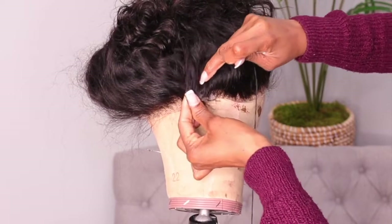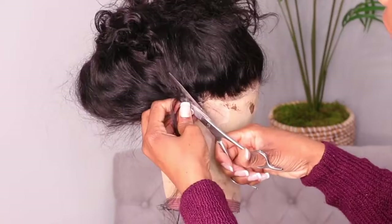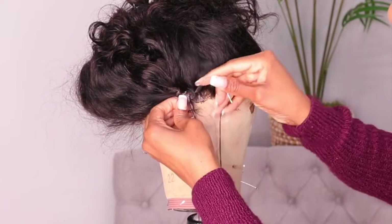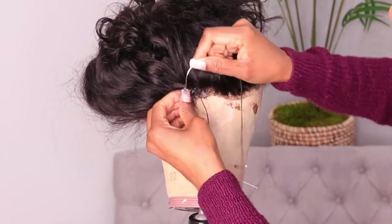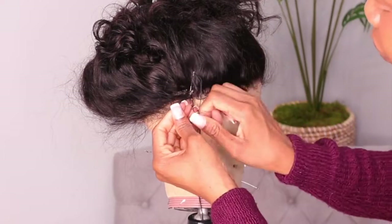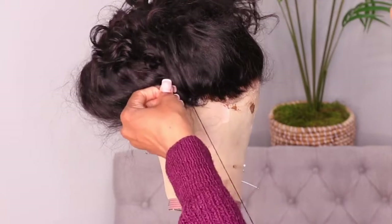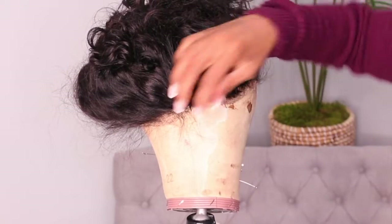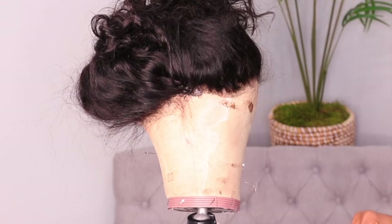I'm going to sew both edges together so it makes the wig snug, and I'm cutting this extra part off. You see you have a seamless look once you cut the extra piece off.